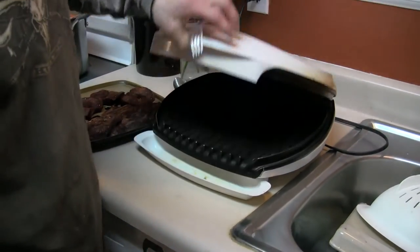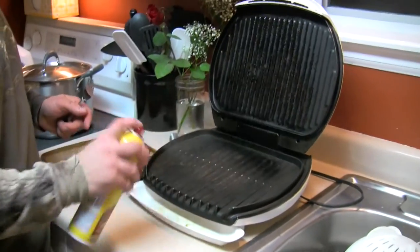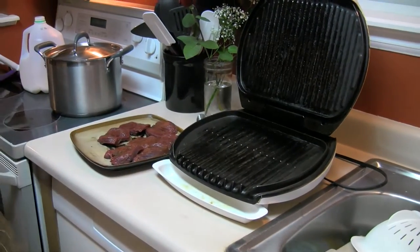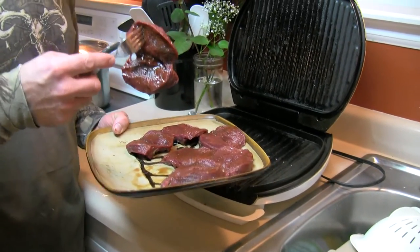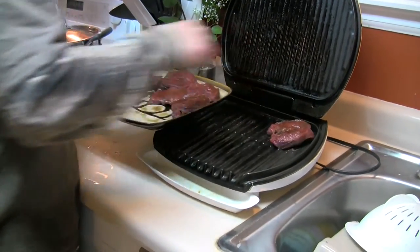It's a snowy day outside and I don't feel like getting cold, so we're just going to use the George Foreman. Of course the deer backstraps with the High Mountain Seasoning.